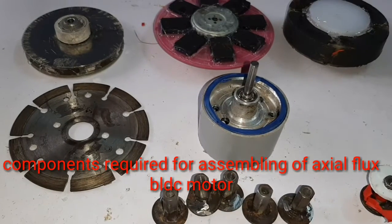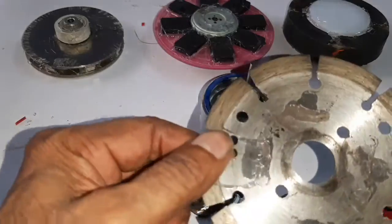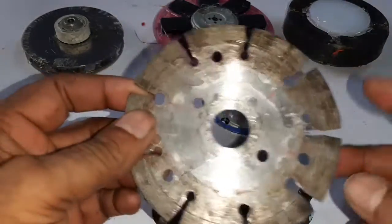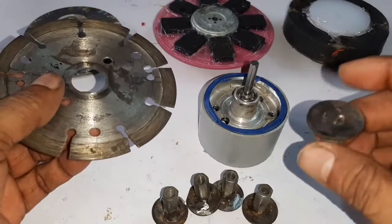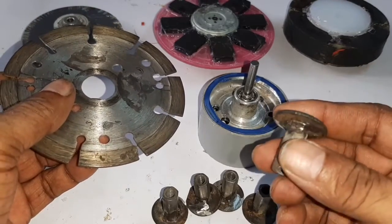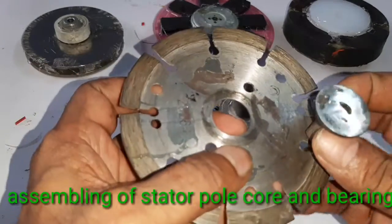These are the materials required for assembling the axial flux BLDC motor. Here is the angle grinder cutting blade, and here is the stator pole core — one washer and stud is welded.